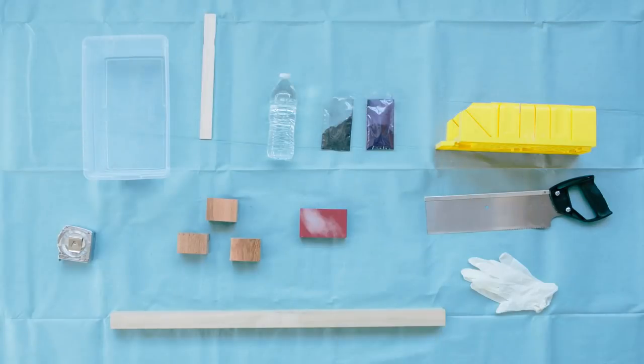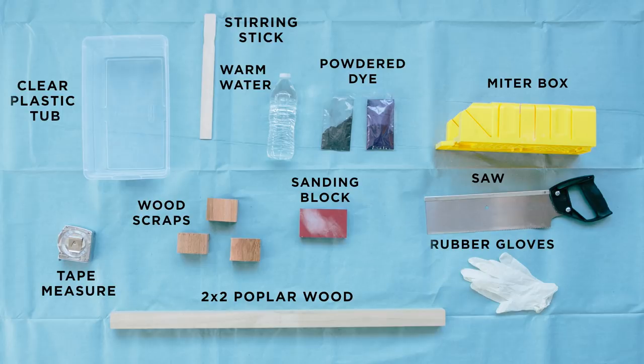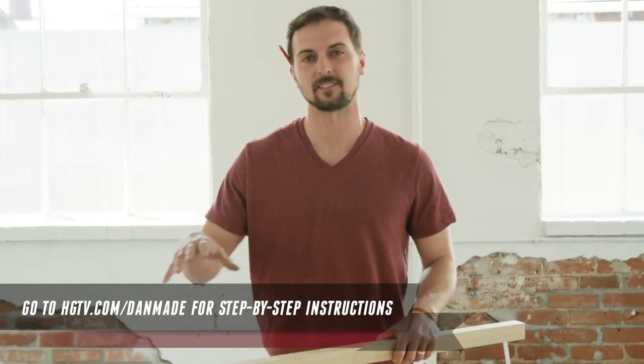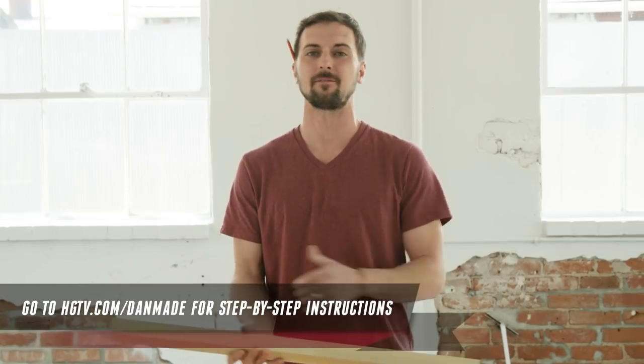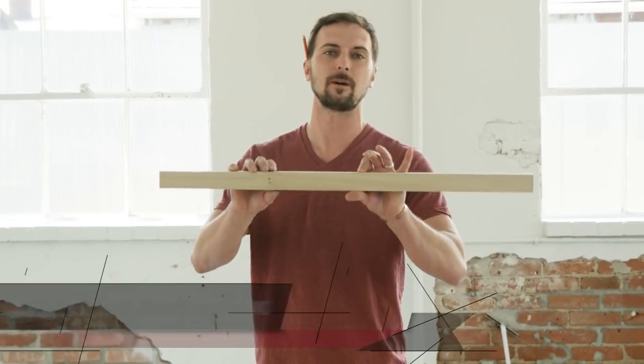Two things that I have a lot of laying around my house are wood scraps and family photos, so this is the perfect way for me to display both. Here's the materials you'll need. The main material is wood — I have a ton of scraps laying around, but if you don't, you can pick up a standard 2x2 piece of poplar at any hardware store.